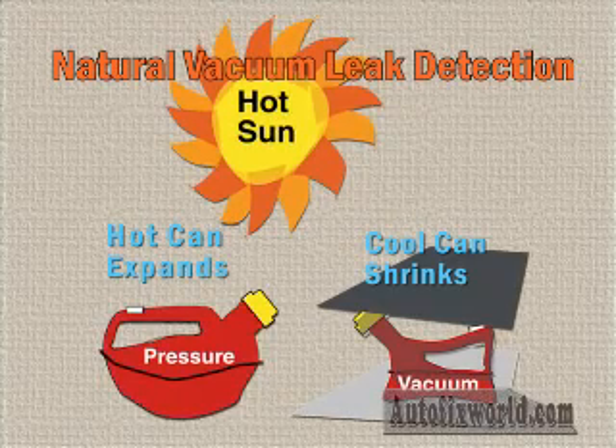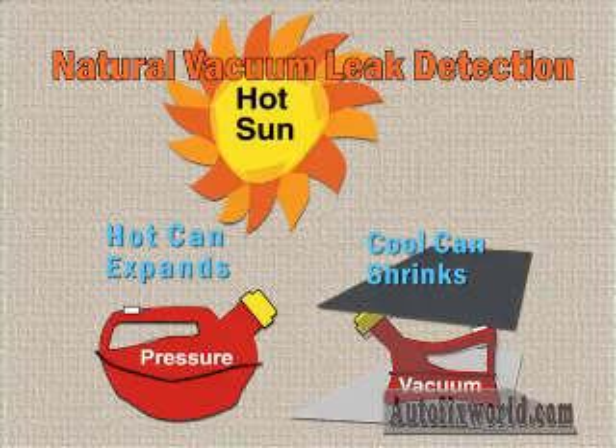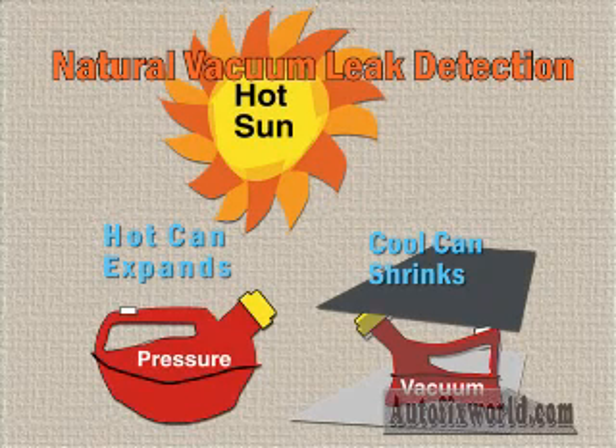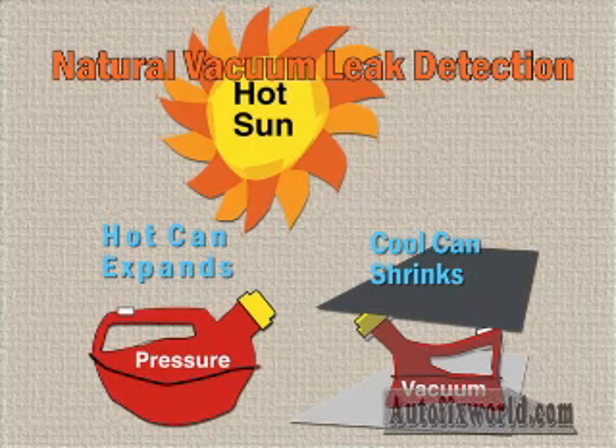If the can gets cool enough, the vacuum will suck the walls of the can inward. Now, let's use these same principles to test for vehicle EVAP leaks. Natural vacuum leak detection looks for naturally occurring pressure or vacuum inside a sealed vehicle fuel system as an indication that it has no leaks to atmosphere. If there is a leak, no pressure or vacuum will develop. A large enough change in pressure or vacuum inside this system will indicate that the system is sealed.